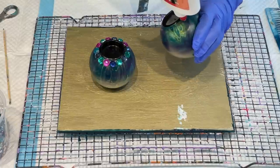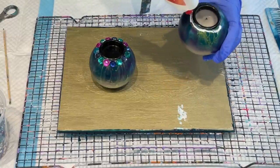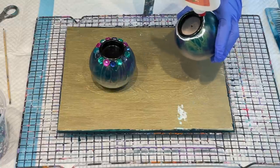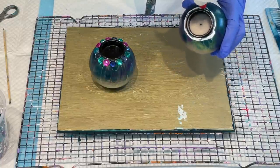I just used the glue — anything works as long as it sticks and dries clear. This is all I did.